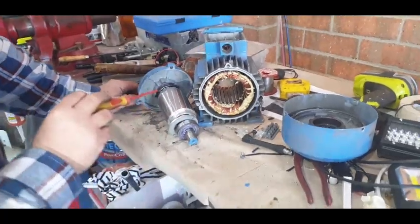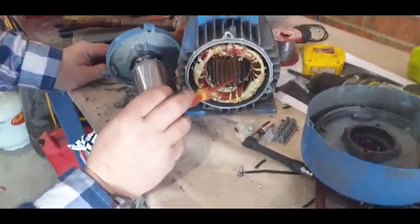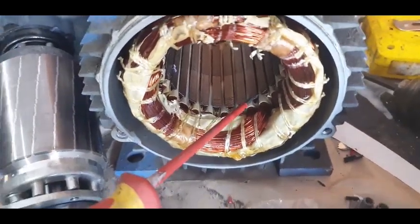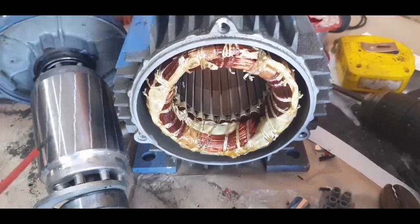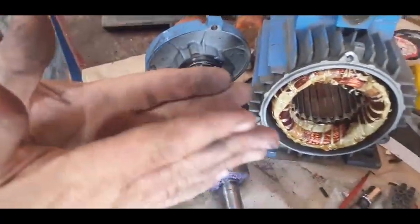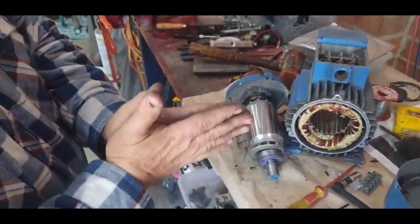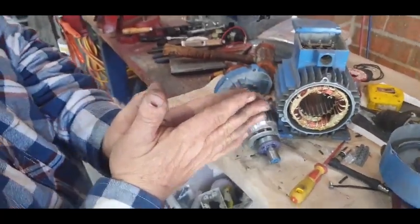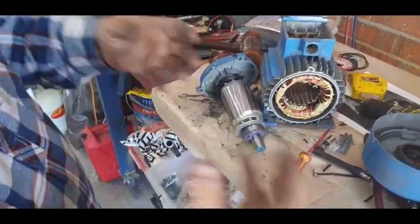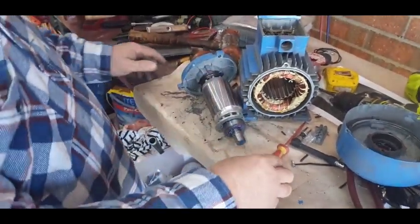People talk about eddy currents. Inside the teeth, these are all made of laminated plates — if I rub the screwdriver across here you can actually feel them. When they punch them out, the centre is made the same. Eddy current loss means the eddy currents will stay within that plate — they won't transfer between each individual disc. If we had it all as one lump of steel, the heat would just keep building up. But because we've got individual plates, the losses stay between each plate.